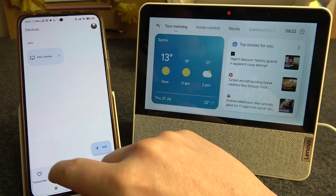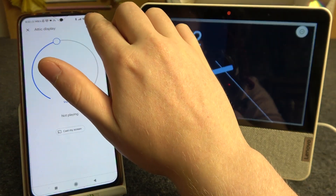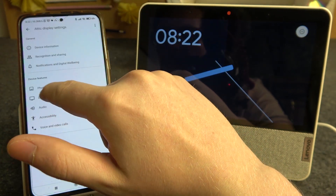Now let's click on Devices and select our display. Here we can see the gear icon — click on it and then go to Display.